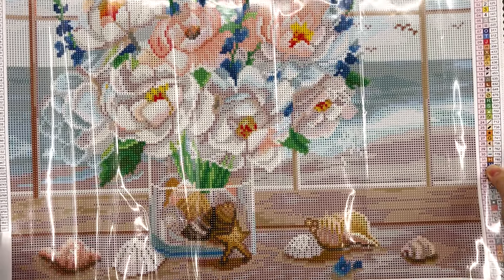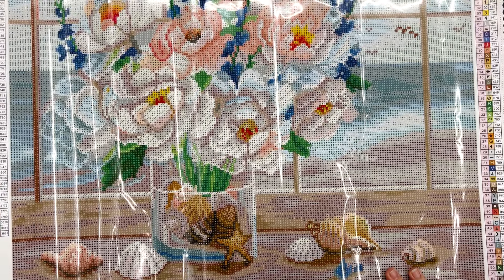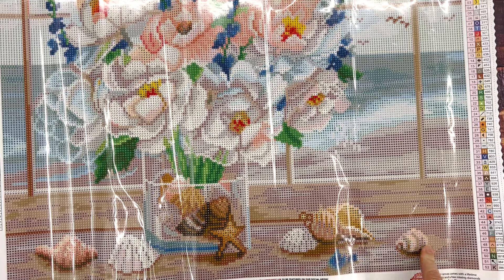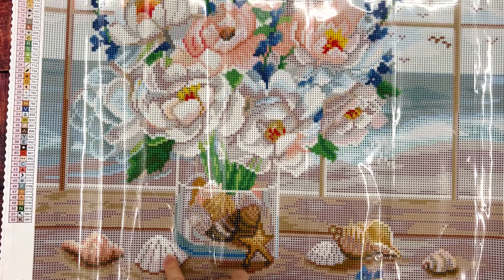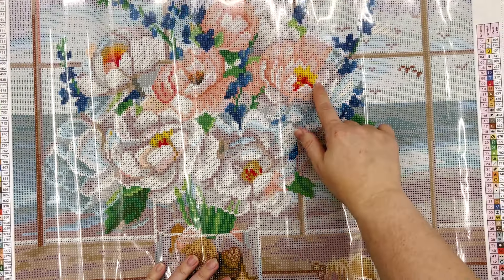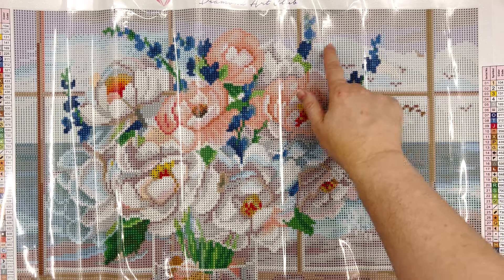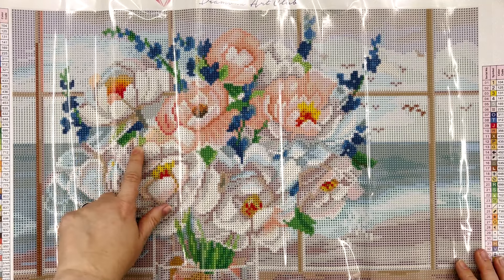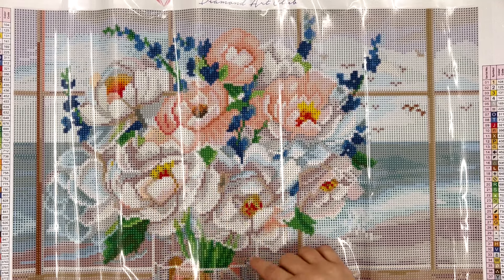I can almost fit the whole kit in the frame, but I can't quite. So we're looking for the numbers one, two, three, and four — that's nice and easy. I can see there's some ones down here in the shell, and over in the shell there's also some fours, which is the white AB, just doing some reflecting on the whitest parts of the shells. In this vase, three is that light orange and we're going to find that in the middle of the flowers. Two is the really light blue and that's going to be highlighting areas in the sky. There's some more ones up here in the flowers, and a lot of fours as well, just highlighting those bright edges of the flowers.